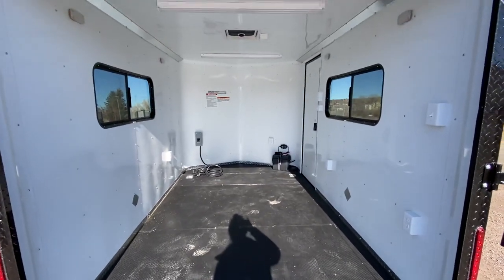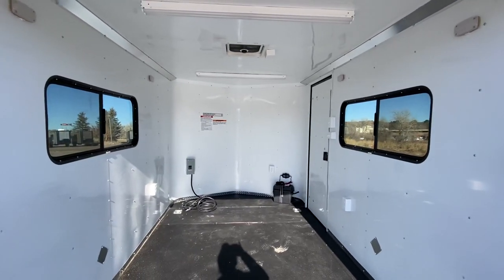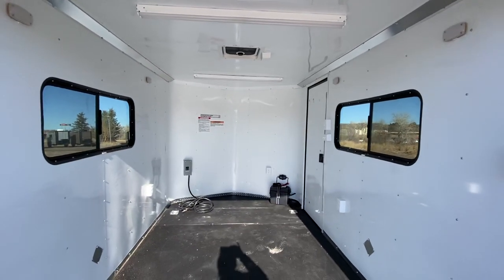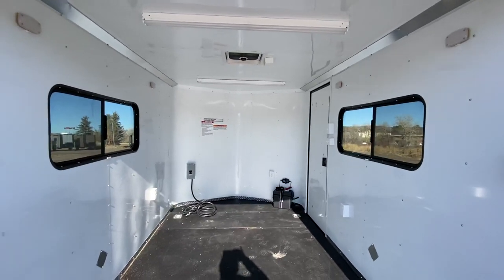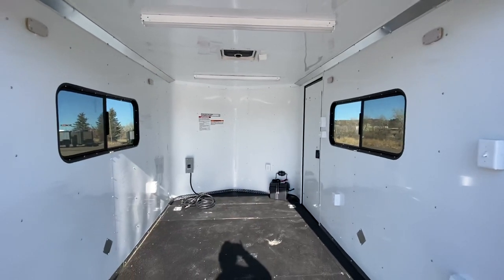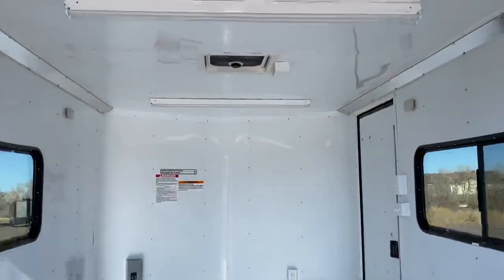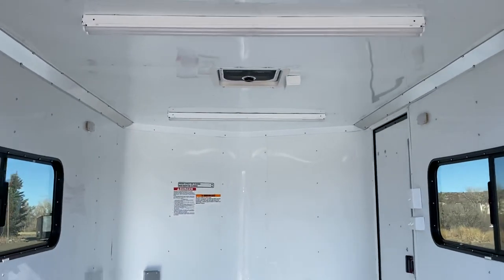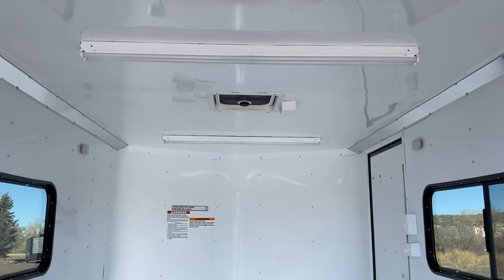There are two 18x44 slider windows with screens — tinted and lockable. You also have an overhead Max Air roof vent with a simple bubble cover over it, which lets you keep it open without worrying about water leaking in. The unit has also been braced and wired for AC. So if you don't want AC right now, that's fine, but the wiring and structure are already in the ceiling so adding it later will be a very simple, easy fix.